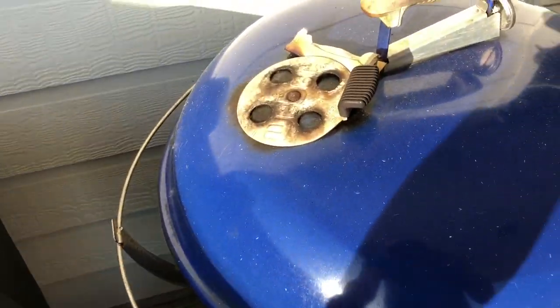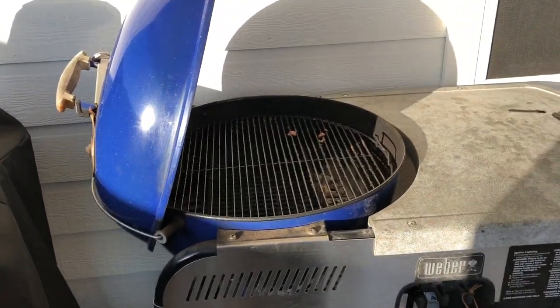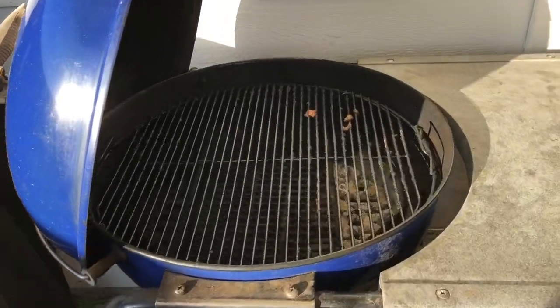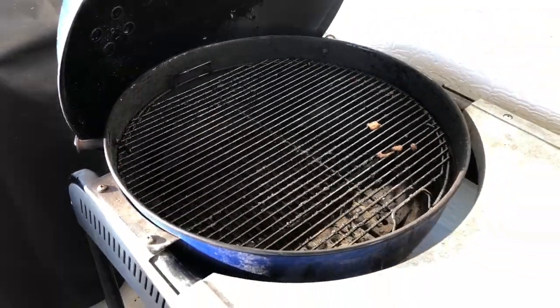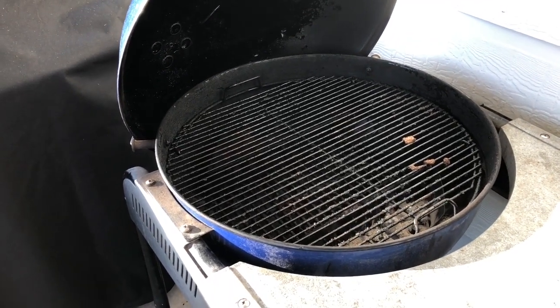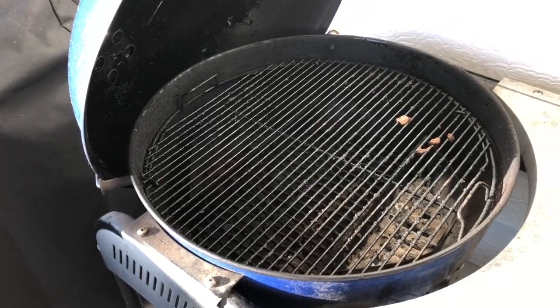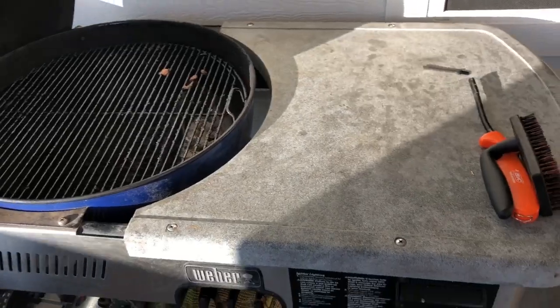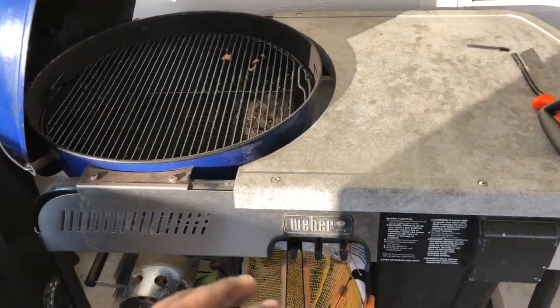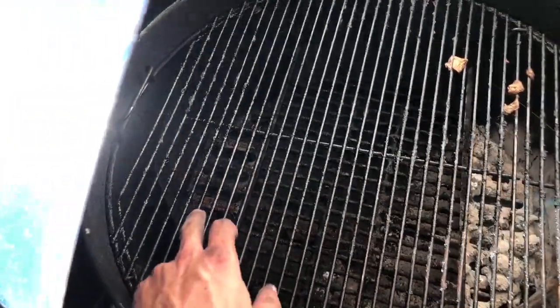It has a lid holder so you can just set the lid aside. I'm not being sponsored by anyone. This is a great smoker — I was introduced to it by a friend on a Facebook page called North Texas Barbecue Addicts. I originally bought a gold one from him, fell in love with it, sold it, and bought this one.